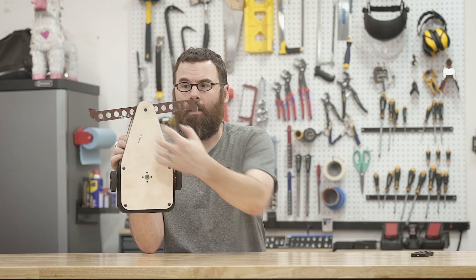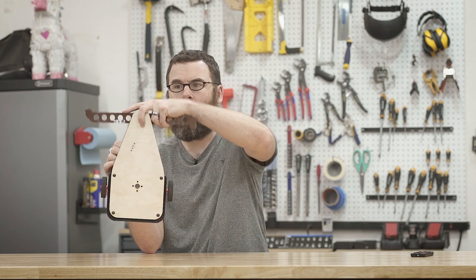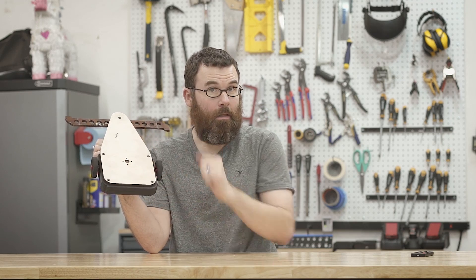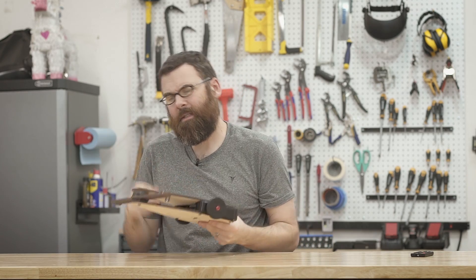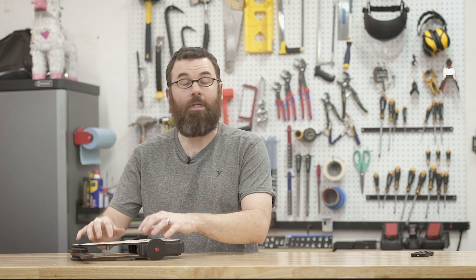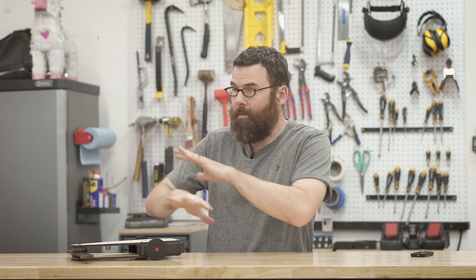Hello everyone, welcome to the next installment of the Psychotic Brake build video series. In this video I'm going to be talking about the body design. In previous videos we've been talking about the frame itself and going over the weapon assembly, and now you can see that there is actually a body in the back of it. The body is kind of interesting for Psychotic Brake because ultimately it is a self-contained robot that is just sandwiched in between the frame. Let me get this over to the workbench, take it apart and show you the new internal body of Psychotic Brake.